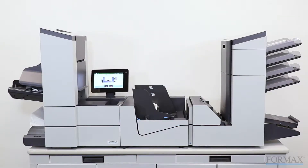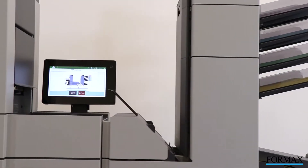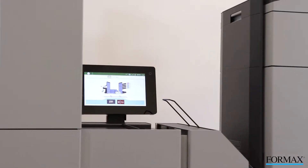Formax presents the 6608 series inserters. The Formax 6608 series are powerful, easy to use, and energy efficient inserters, ideal for meeting growing mailing needs.